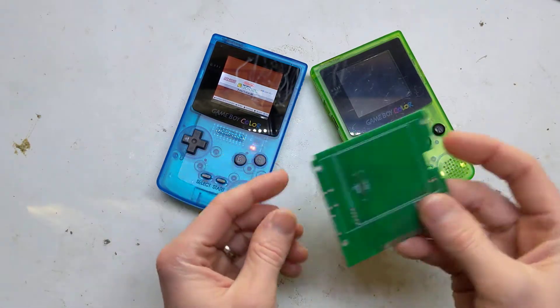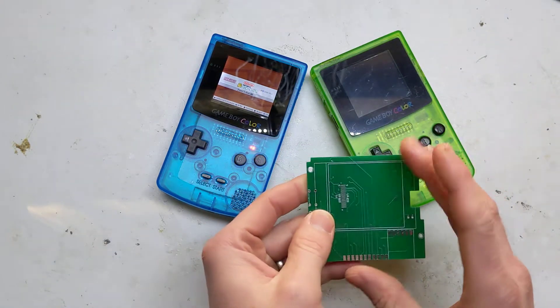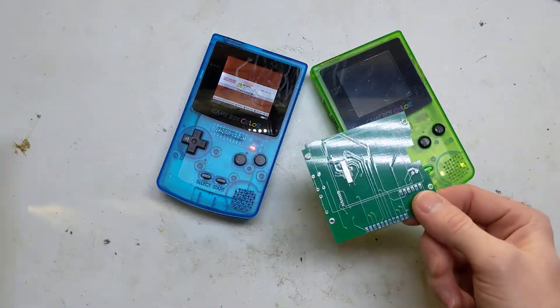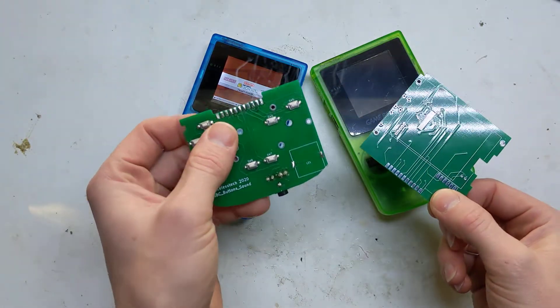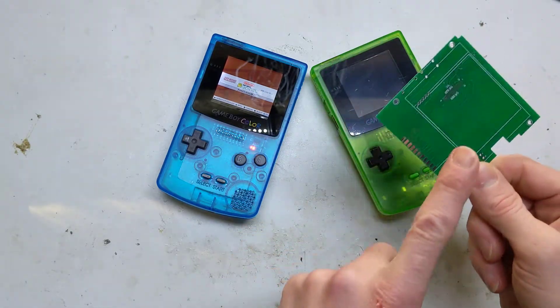Basically what I did was took a Raspberry Pi Zero W, made a board with a screen, and it's got the power. It also made it connectable to another board, which would be the control board. So it's two boards — one with the controls and the sound, and one with the brains, the screen, the Raspberry Pi, the power.